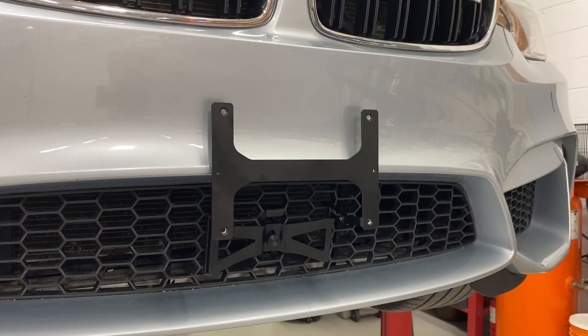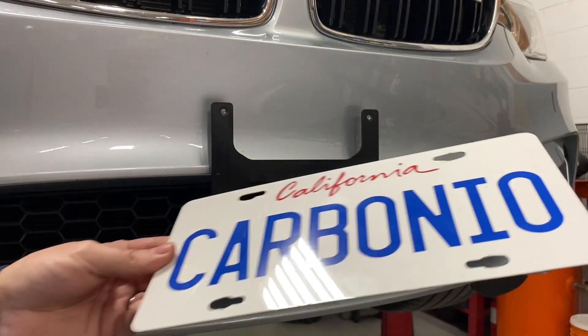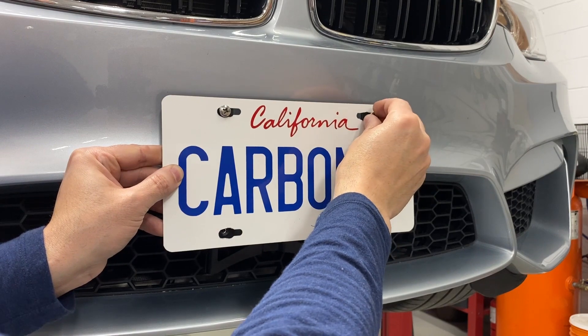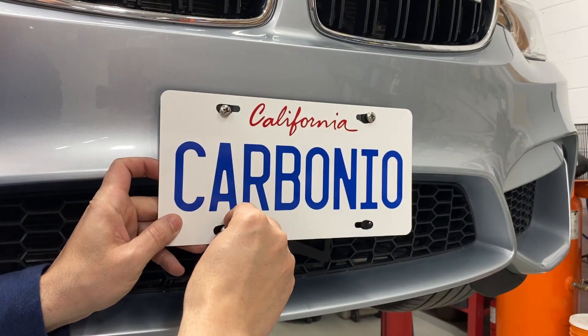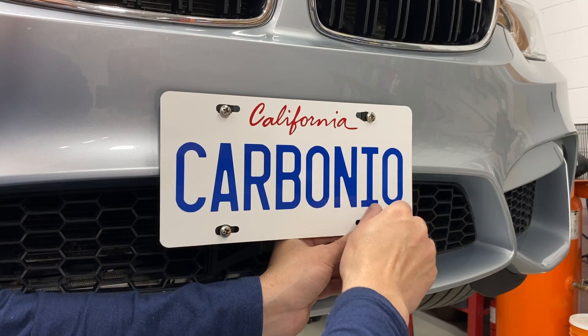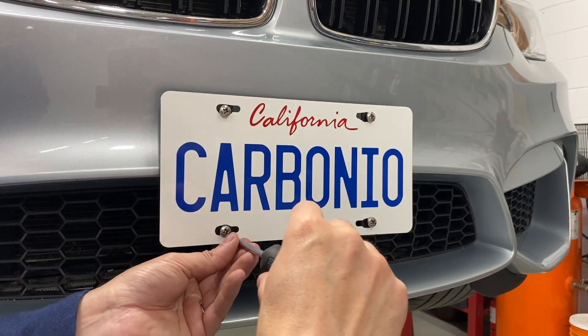For North American license plates, use the supplied Phillips head bolts and insert by hand. Then use a Phillips screwdriver and tighten the screws securely.